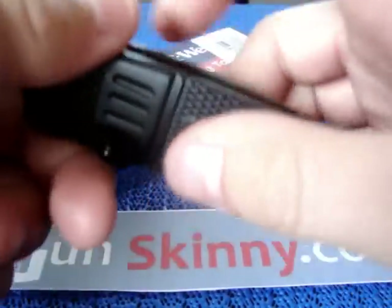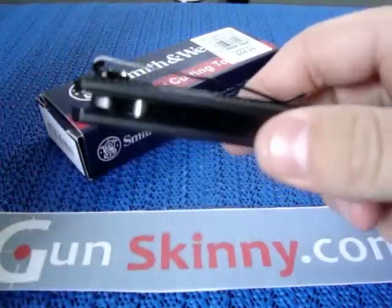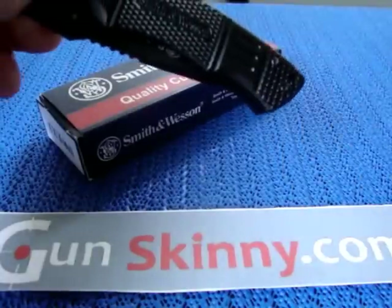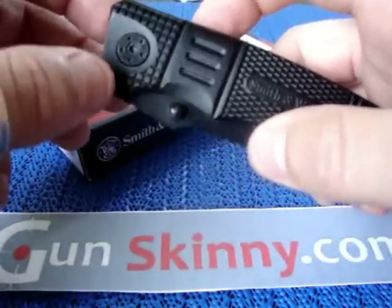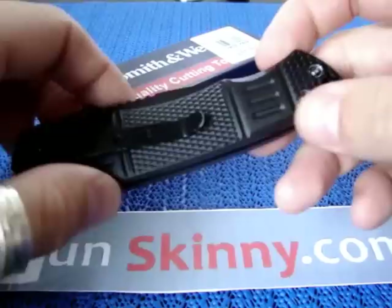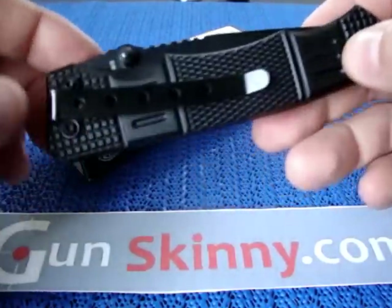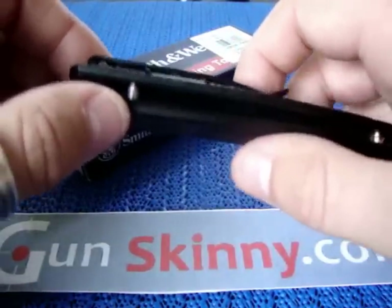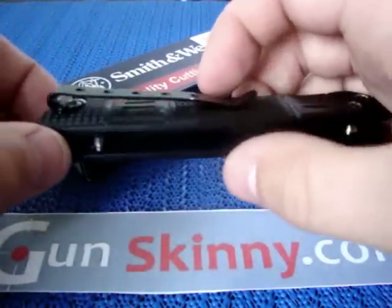The last thing to talk about is the clip. It carries tip-up, which I'm not a big fan of — I prefer tip-down like on the Buck. The clip is also non-reversible, so lefties can't switch it, and you can't reverse it for tip-down carry either. I thought you could at first, but looking at the angles of the screws, you just can't do it. It does carry deep in the pocket, which is nice, though the clip is very stiff at first — it'll loosen up over time.